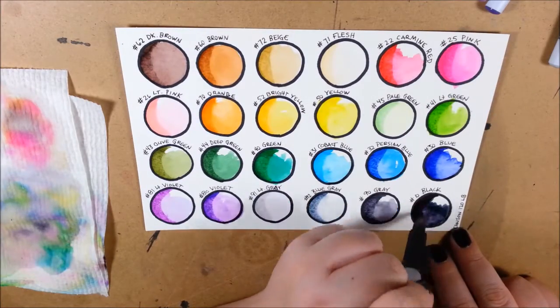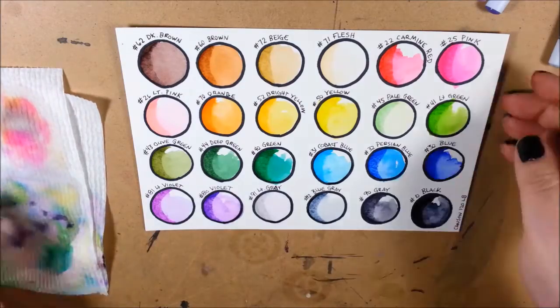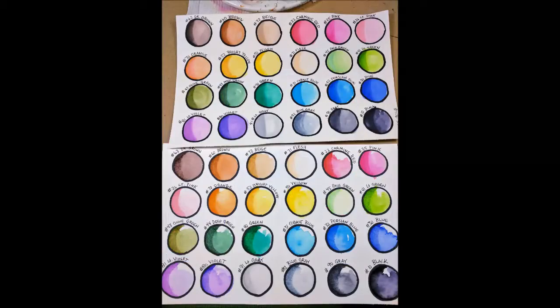I got these all swatched out. I also did another swatch on 90 pound Reeves paper, and you can see it on the top. It didn't give a watercolor effect — it kind of looks like the whole thing was done with two different colored markers, a lighter and a darker shade. The 120 pound paper gave a fantastic watercolor effect. You could see the movement of the color and it just dried like watercolor would dry. It was fantastic.